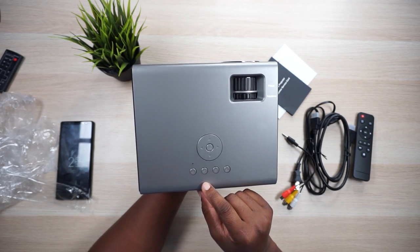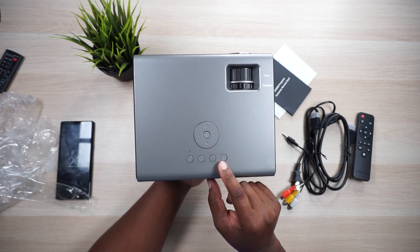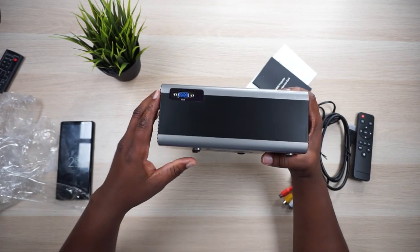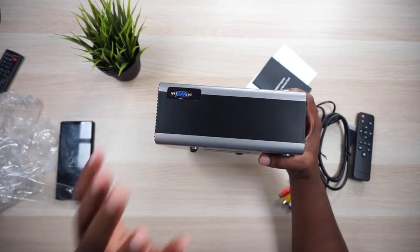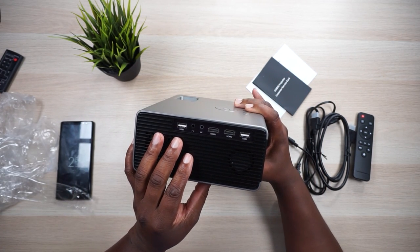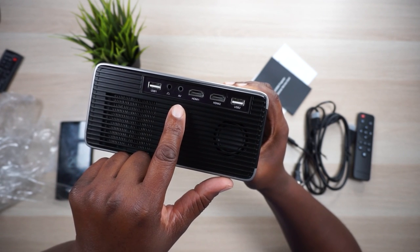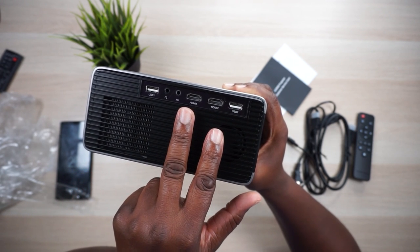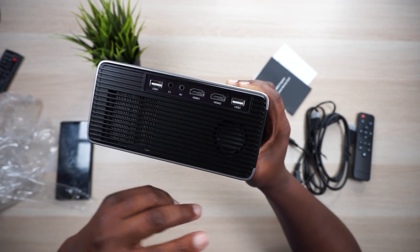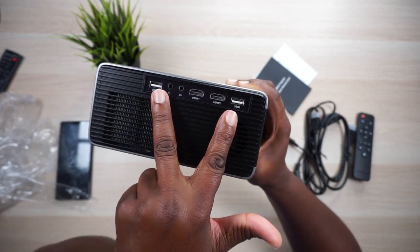Let's take a little field trip around this projector. We have that D-pad right there with the OK button in the middle, the power button, reverse, menu, and source. Then we got our focus ring and keystone ring — it is not electronic. On the back we have a VGA port, and on the left side we've got a USB, headphone jack, AV input for the splitter, two HDMI ports, and a second USB. I like that they're spaced apart so thick flash drives don't bump each other.